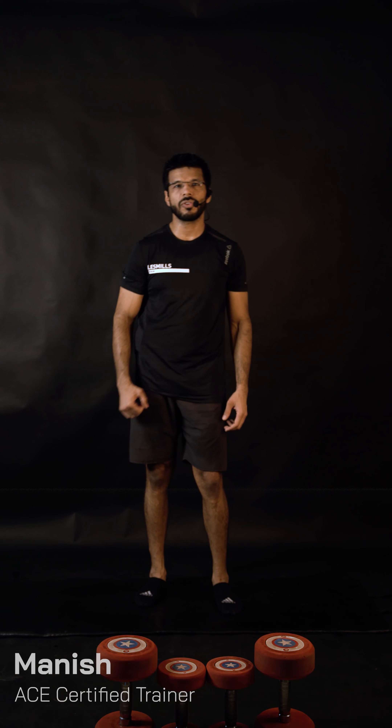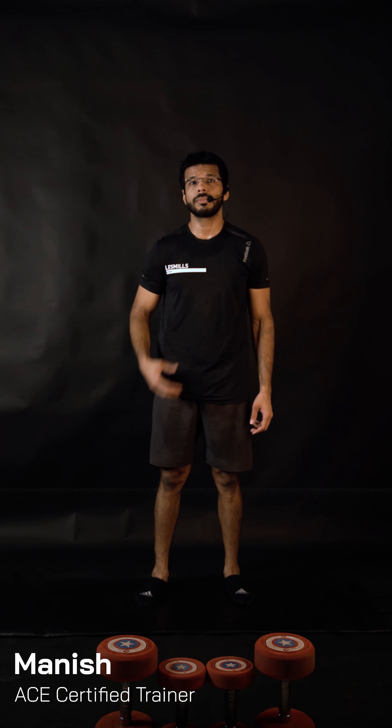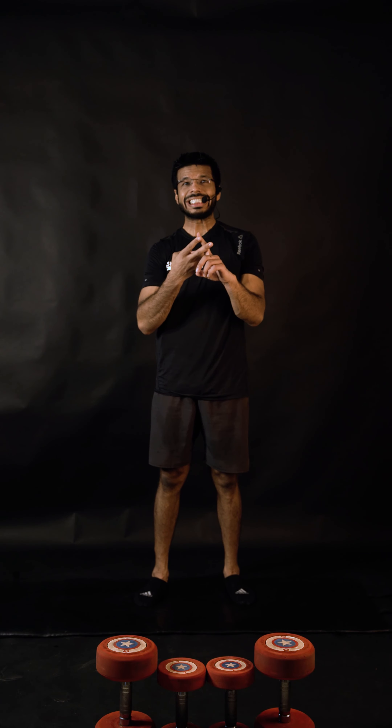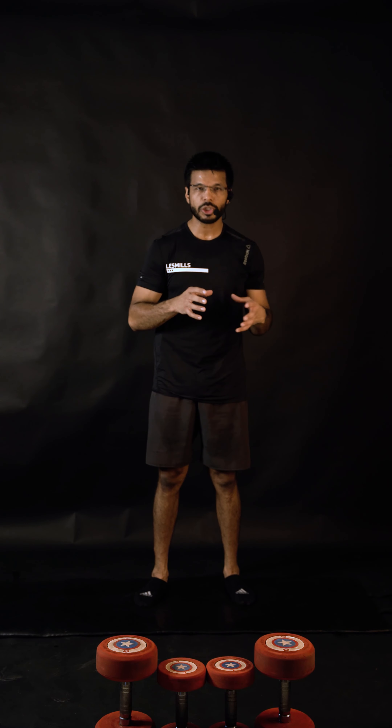The next workout for the day targets your hamstrings plus your core — two exercises to be done, 10 repetitions each, one after the other non-stop for the next six minutes. Before we begin, make sure you know what to do, how to do it, and when to do it.